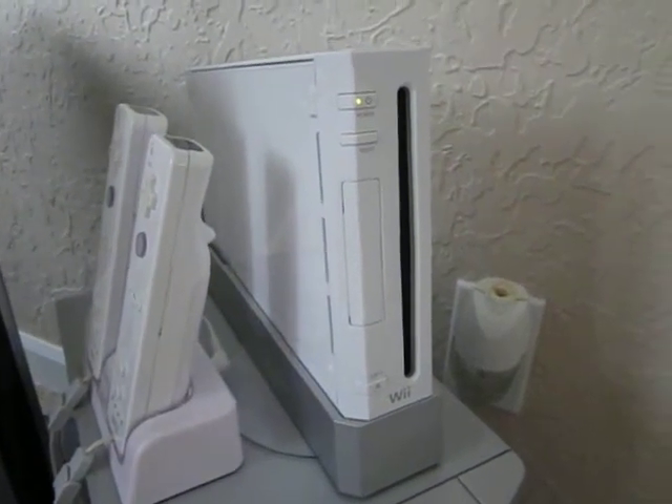Hey guys, Kevin here again, filling in on behalf of Mr. TechReviewers staff. Here today reviewing the Nintendo Wii hardware.